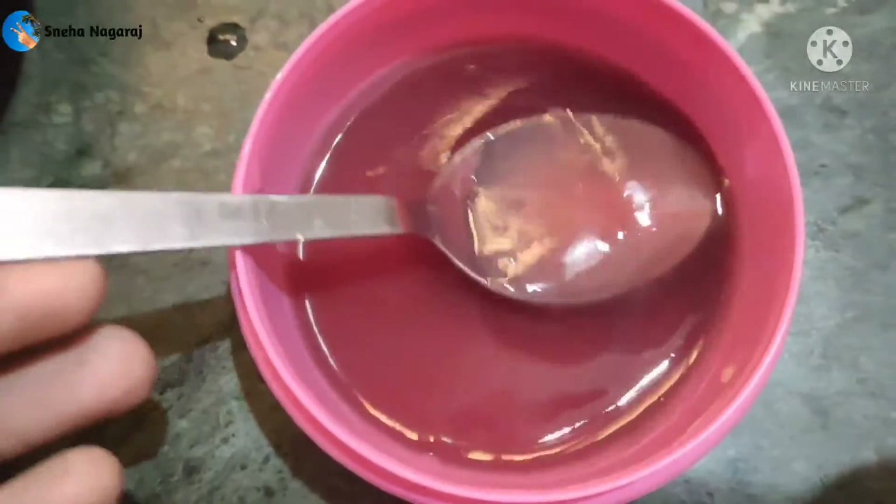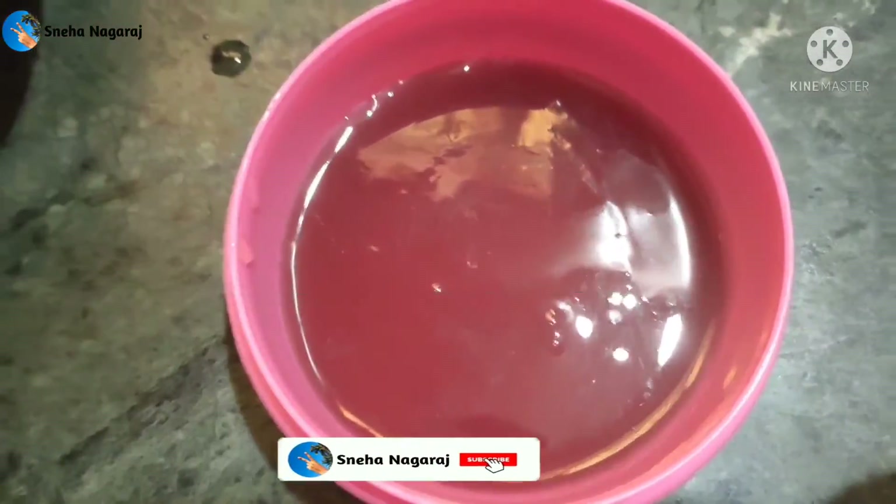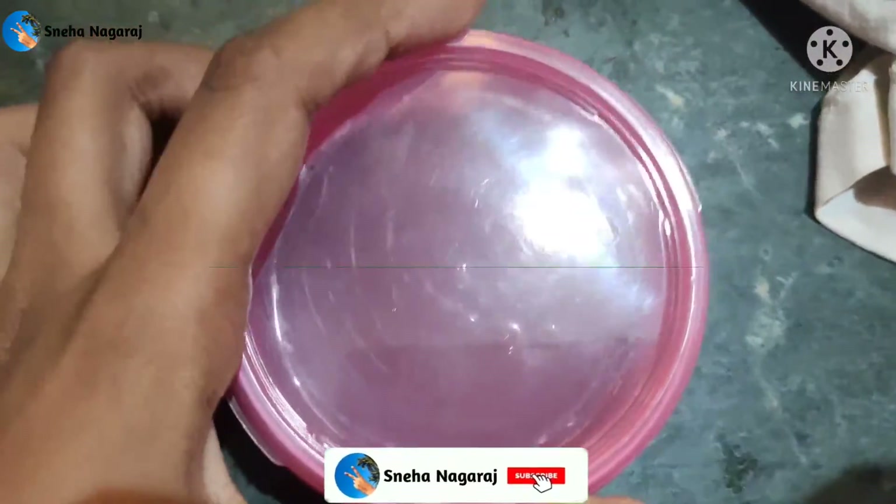You can apply it to your hair and leave it for 45 minutes before washing. Our hair becomes very healthy and smooth.